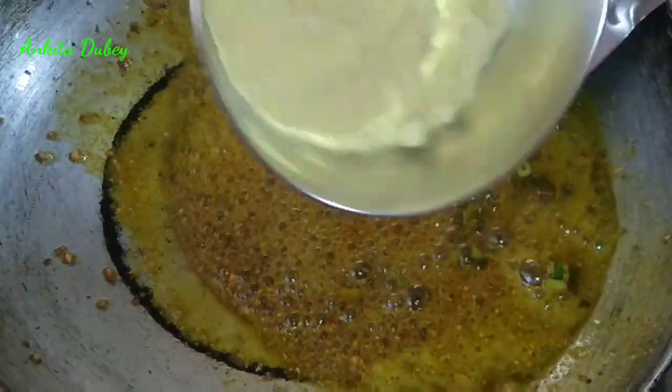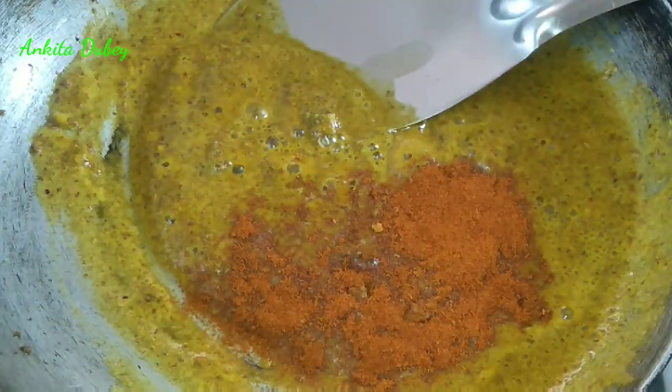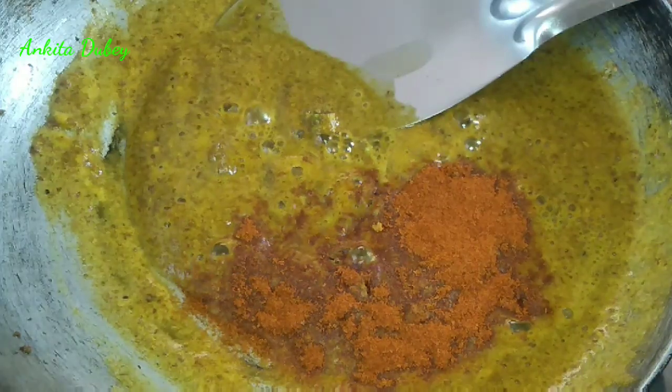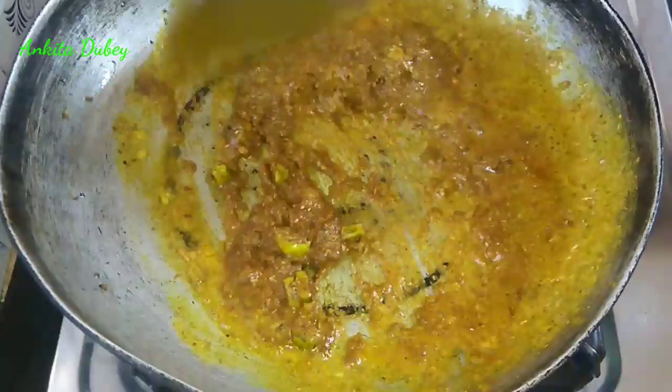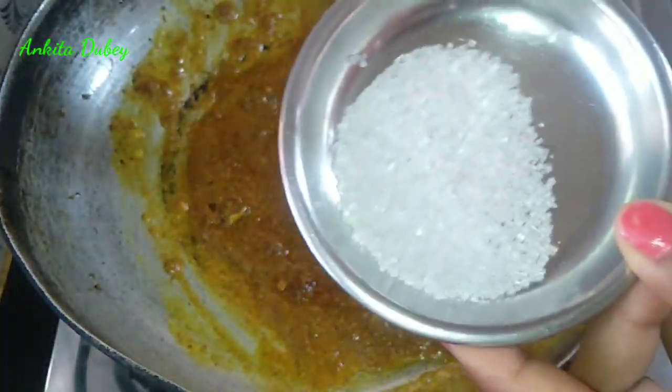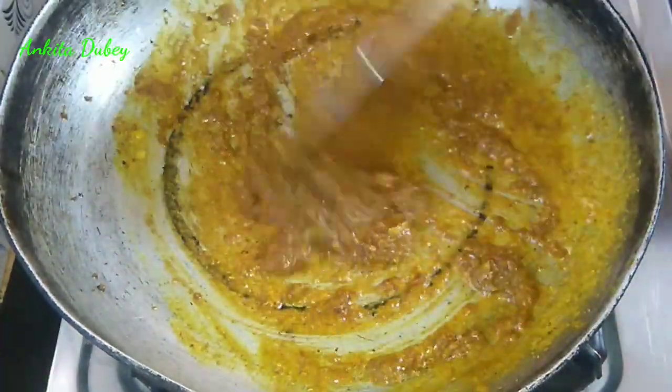Now add the gram flour and mix it very nicely. It will take two or three minutes to roast on low flame. Once done, add red chili powder — adjust chili to your taste — then add one teaspoon of garam masala, one teaspoon of garlic powder, chaat masala, and mango powder. Mix and roast for a minute on low flame. Now add one teaspoon of sugar and mix.